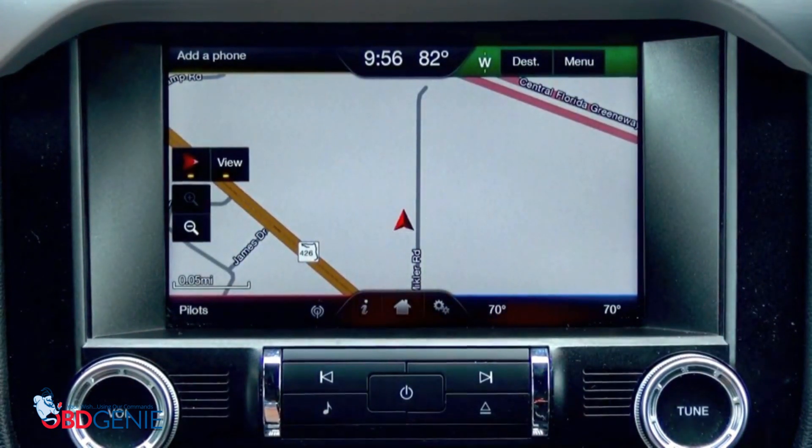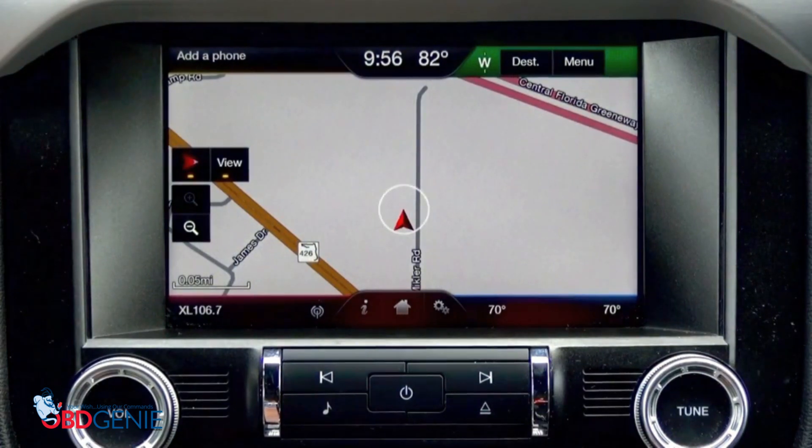Here at obdgenie.com we also do a lot of cool other upgrades for Ford vehicles — backup cameras, remote start, everything you can see on our website, obdgenie.com. Thanks for watching, guys.